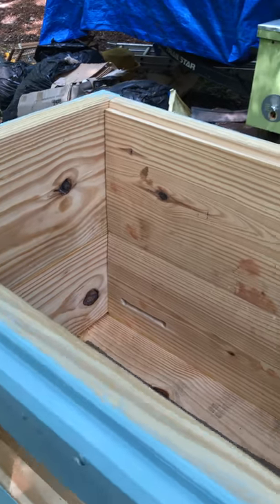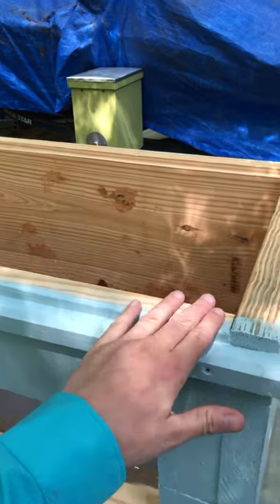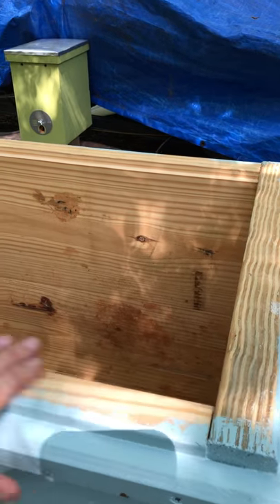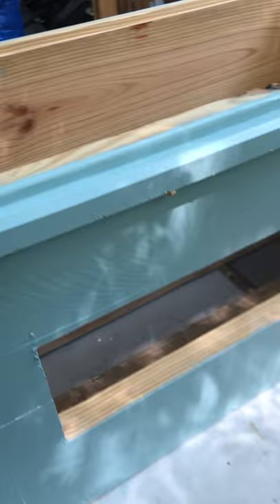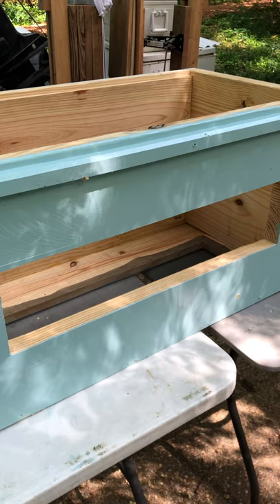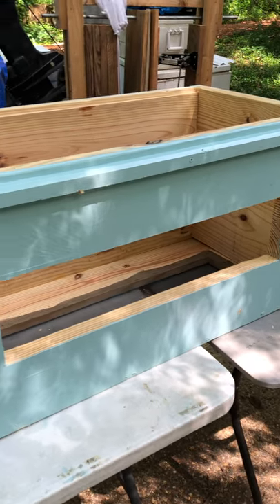These have 19-inch deep frames and there's 19 of them. I'm super excited to see how these hives work this year. They've been doing really well so far.